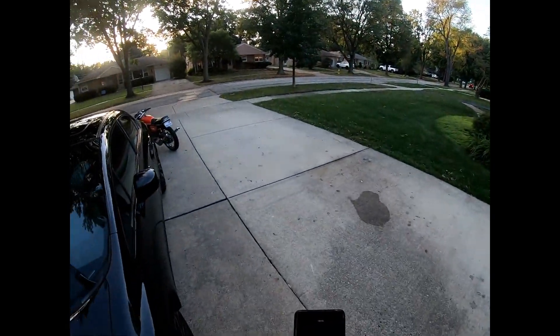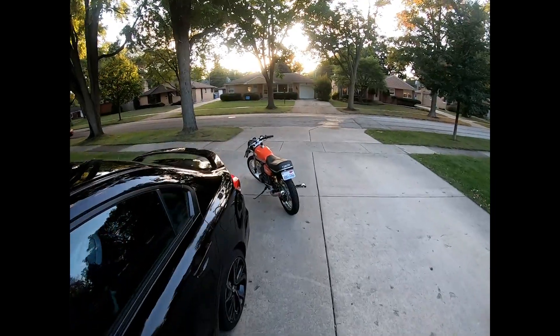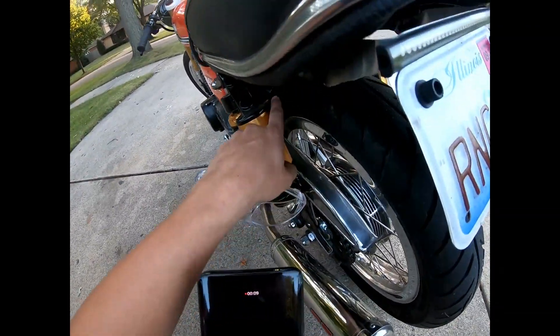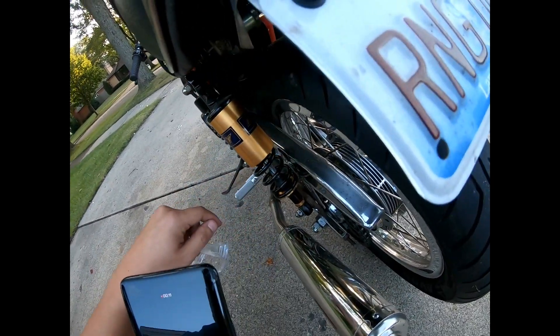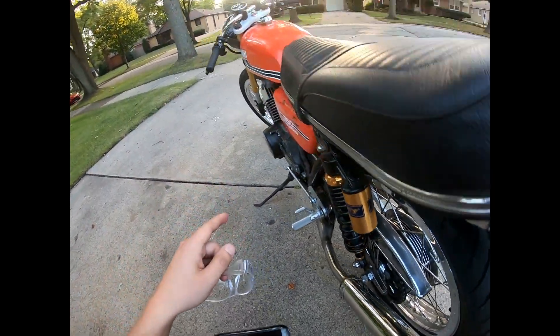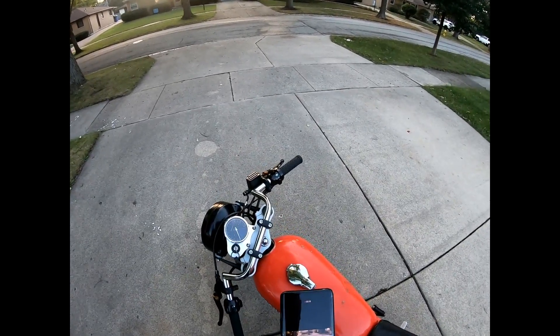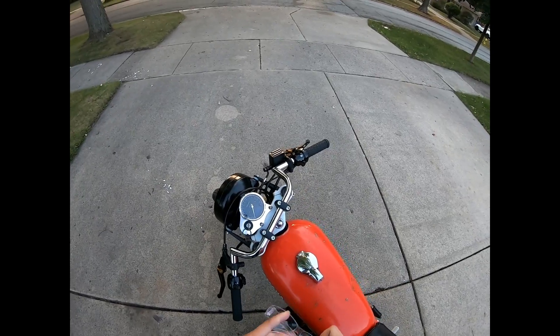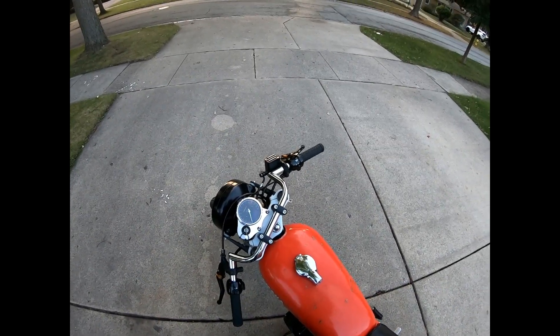Just got done changing the regulator on the RD, put in one of those solid state deals. Having issues with it getting over voltage and it keeps blowing out batteries and flasher relays. Test ride — let's see if this one fixes it.